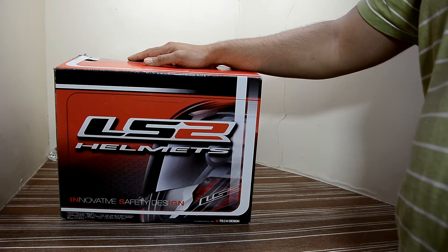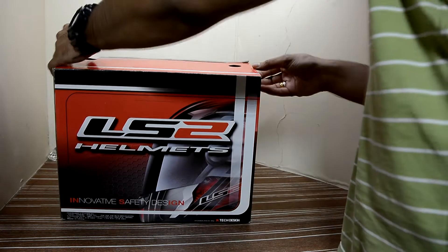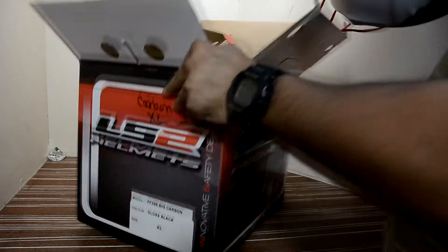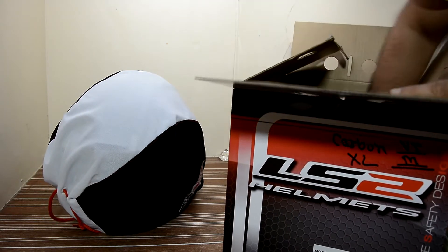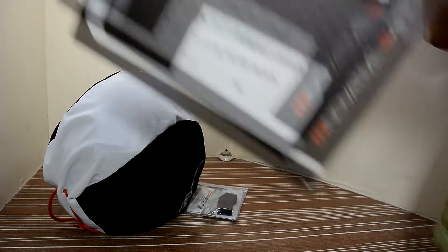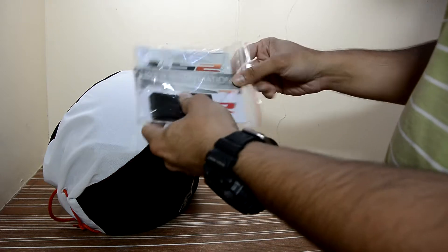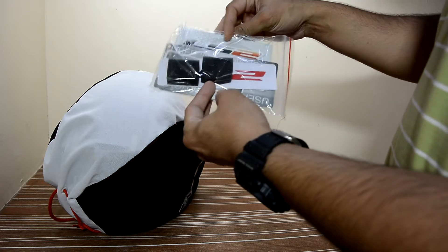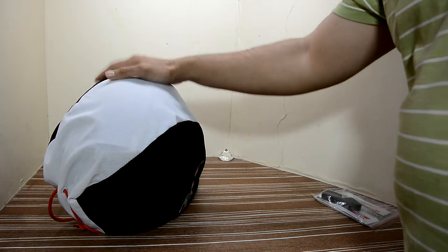This is not an unboxing — I have opened the box before and checked the helmet before purchasing. It comes in its own bag, along with some instructions, stickers, and a manual. The instructions show how to release the visor and fit a new one, and there's also some padding included.